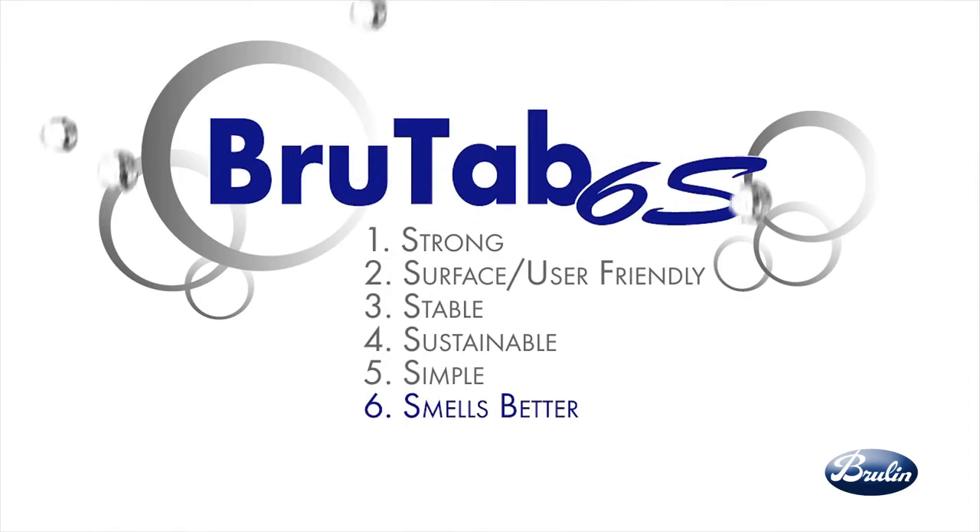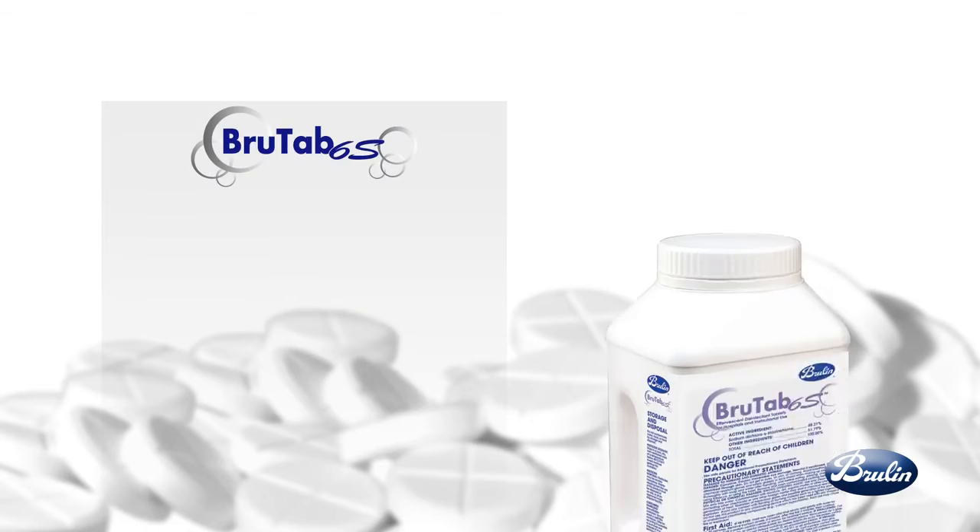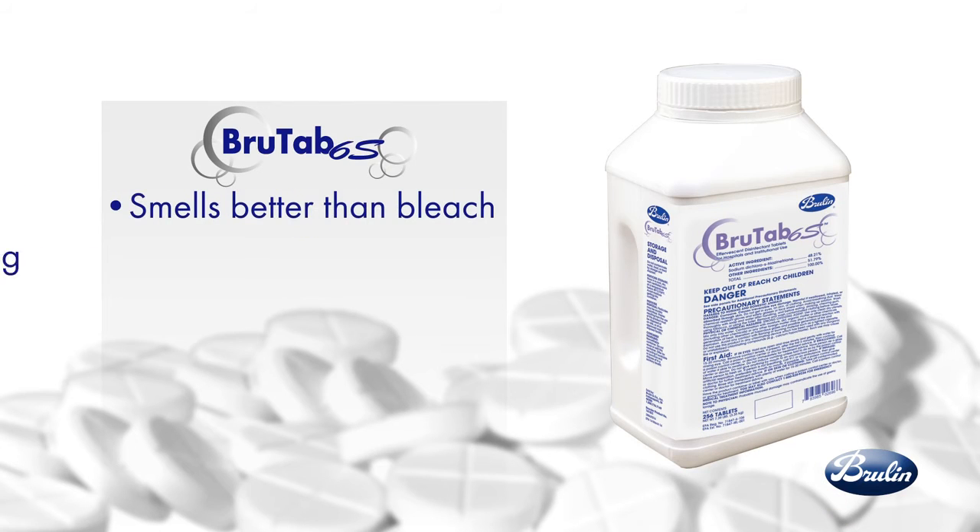BrewTap 6S smells better than bleach. It's less irritating to workers, staff, visitors, and room occupants, and produces less odor.